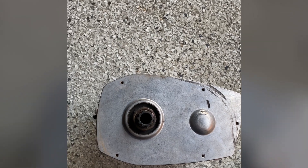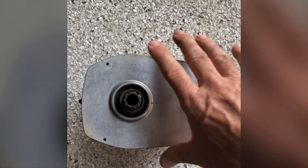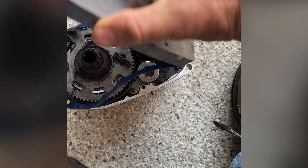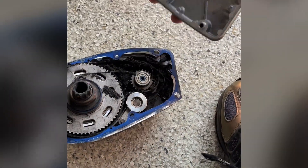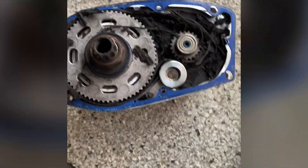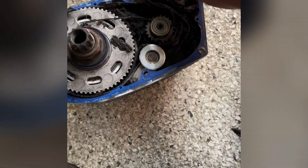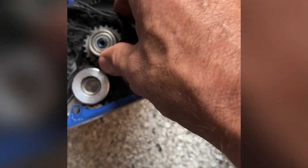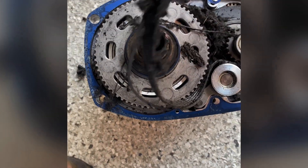Let's see what went wrong. Let's get this gasket off — there we go. As we can see, we have one totally disintegrated mess.